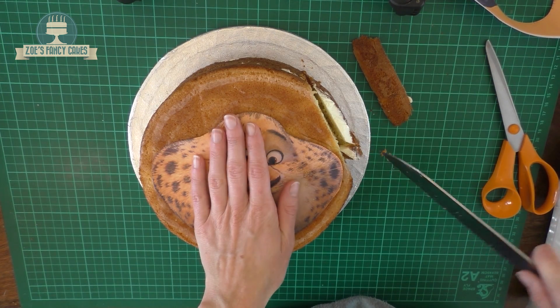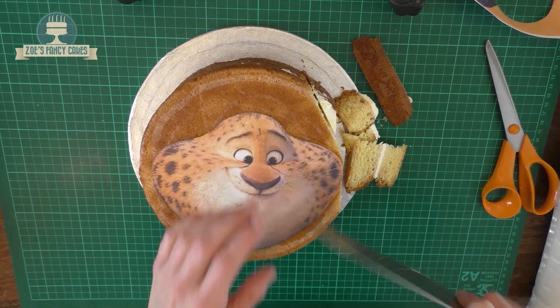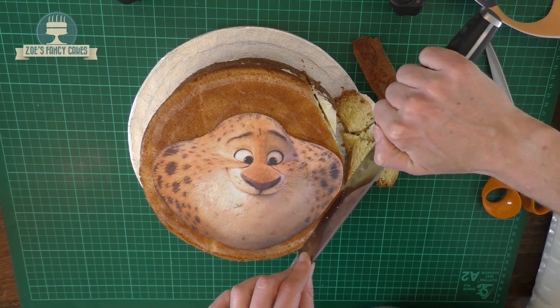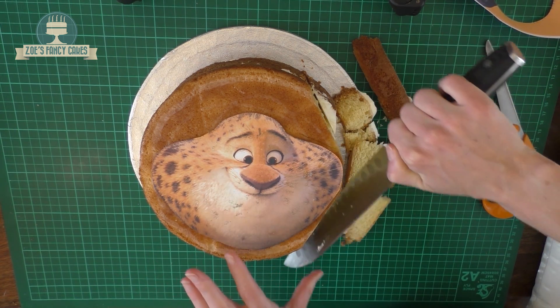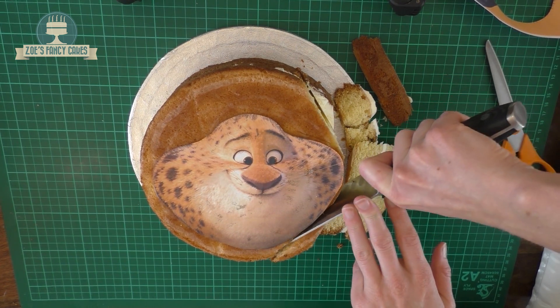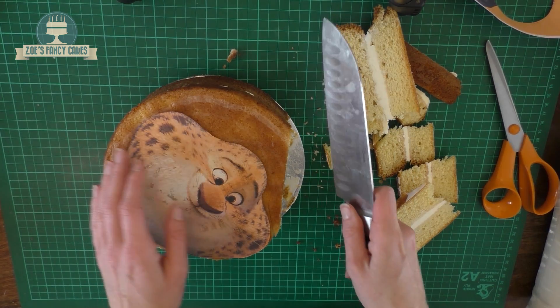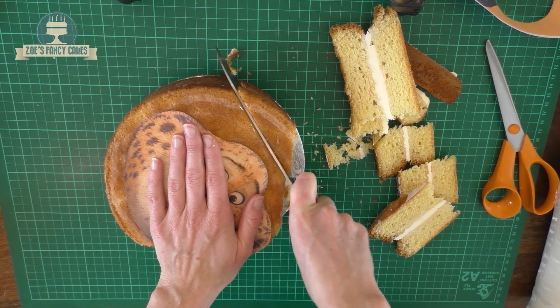The cake looks quite firm because I've put it in the freezer for half an hour before cutting into it. If I don't do that, I sometimes find when I cut it up it crumbles quite a bit and can tear rather than giving me nice sharp edges. The freezer just firms it up a little bit for when we're working with it.